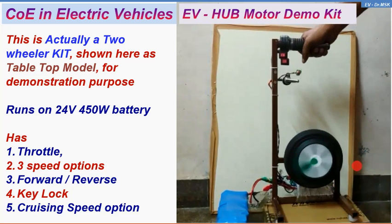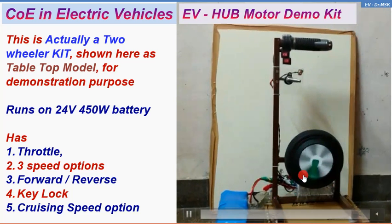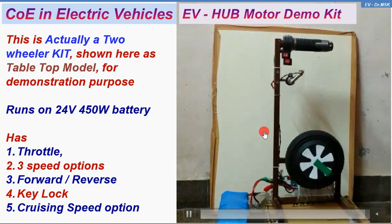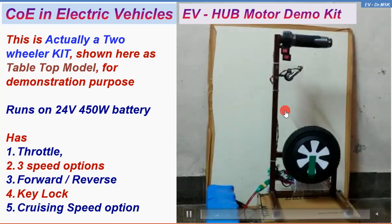The next option is the cruise control. The moment I press this button, the wheel will rotate at a constant speed, so you need not use the throttle at all. We made this exclusively for the benefit of our faculty and the student fraternity. Thank you so much.